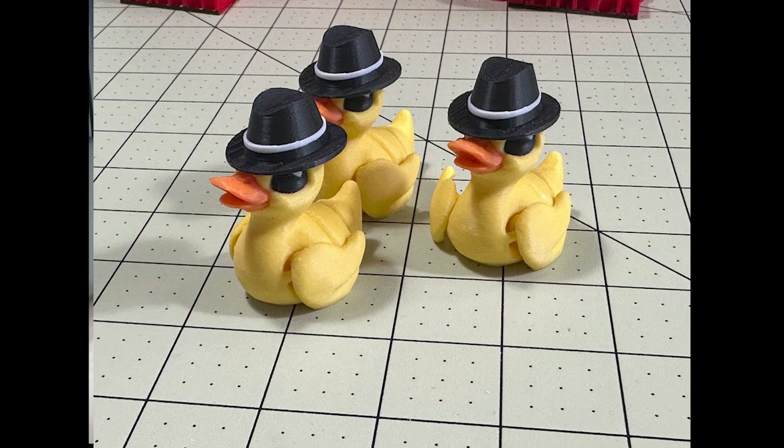At least the ducks got far enough that I was able to save them, because the ducks needed hats. They were just stopped here, so they just needed hats. And of course, they had to be fedoras.